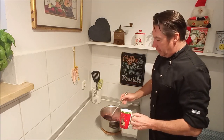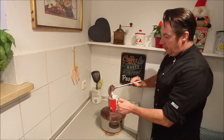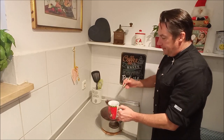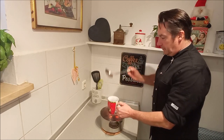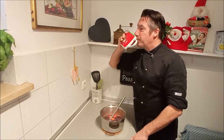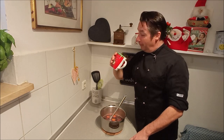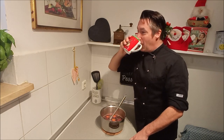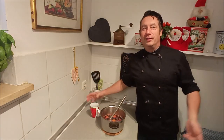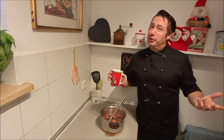When you put it in a cup, you can either strain it a little bit or leave some slices of orange in there. I'm going to taste it for you. That's really good. It's beginning to look a lot like Christmas everywhere you go!